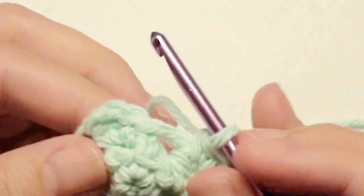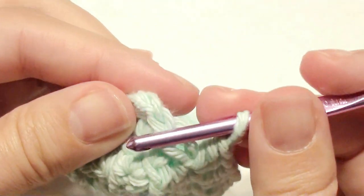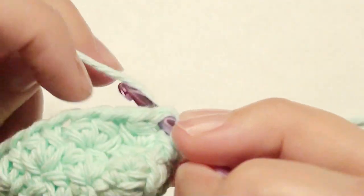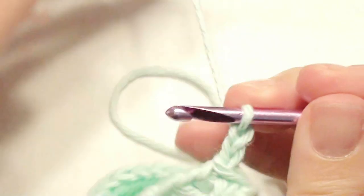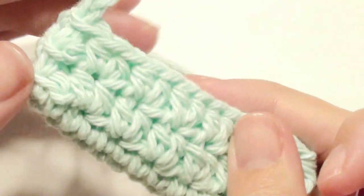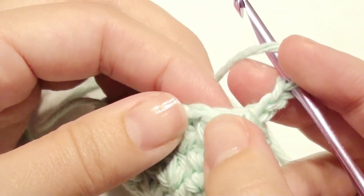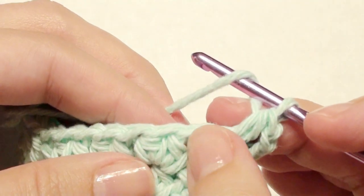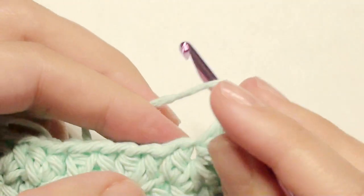Now you're at the beginning again — go right on top of that chain two and slip stitch. You can continue this by repeating the pattern again. I did it for a total of eight rounds; however long you'd like, you can keep doing it for your desired length. Just to show you again: go right into the next stitch, work your half double crochet, then skip, go into your next stitch and work two half double crochet. Just repeat this all the way around until you get to the beginning.